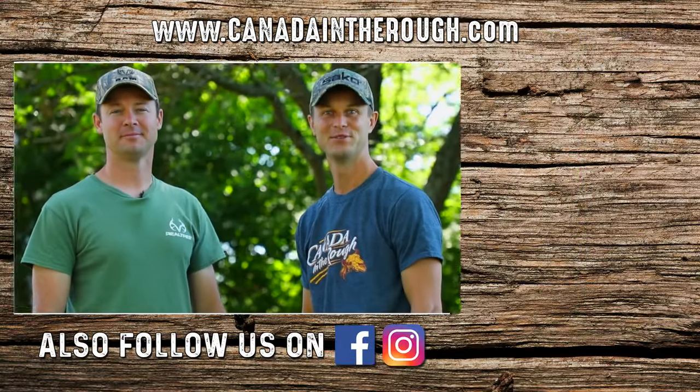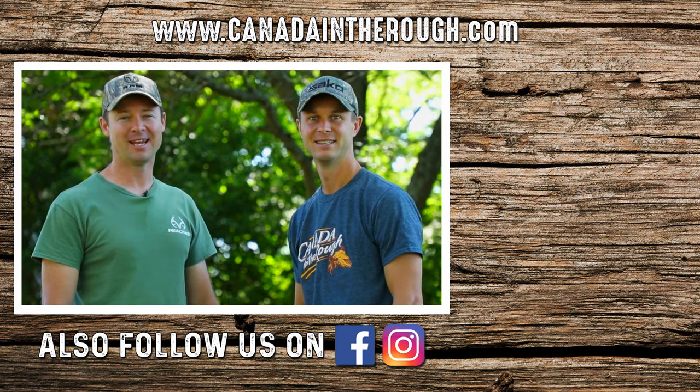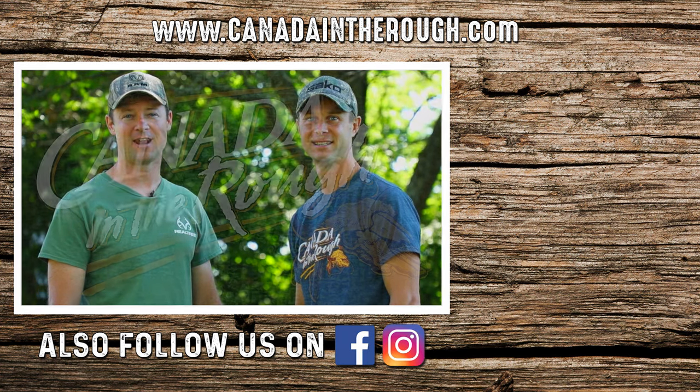Thanks for watching! If you enjoyed this video, please like and subscribe to this channel and follow us on Facebook and Instagram for daily original content from our adventures across Canada.